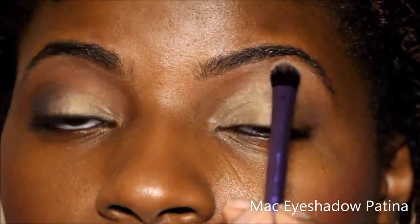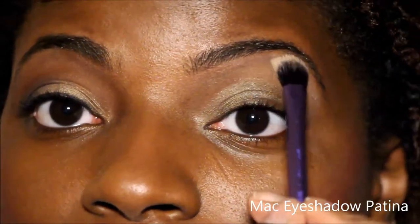So that is the base color. Now I'm going to go in with my highlight color, and for that I'm using Patina from MAC. It's a very pretty neutral color. I'm going to go right underneath my brow bone, and since my eyebrows are done, my highlight actually pops a lot more.